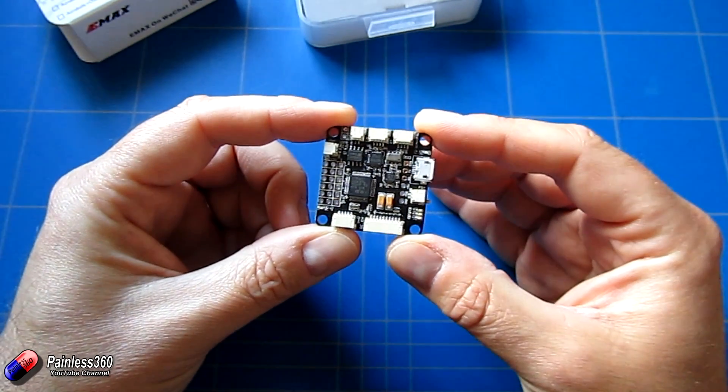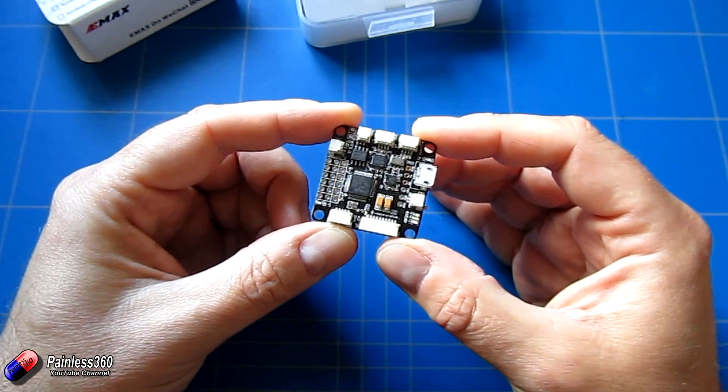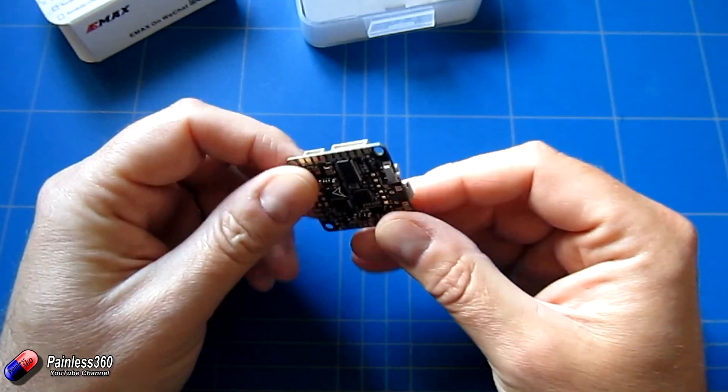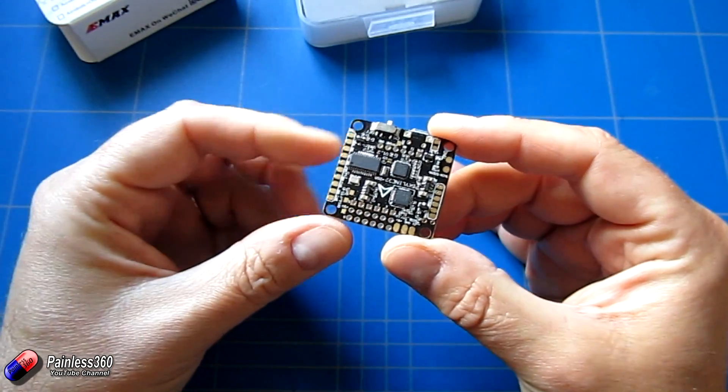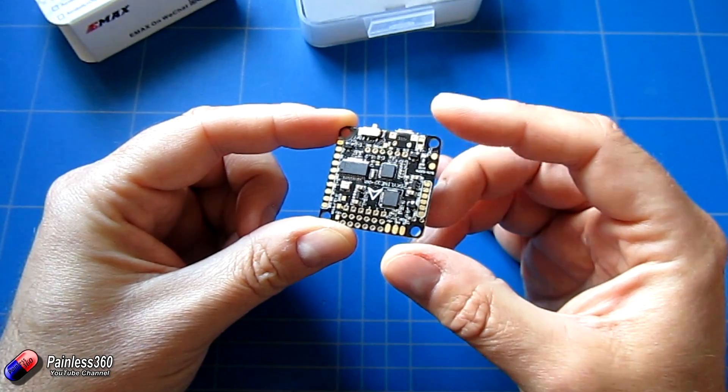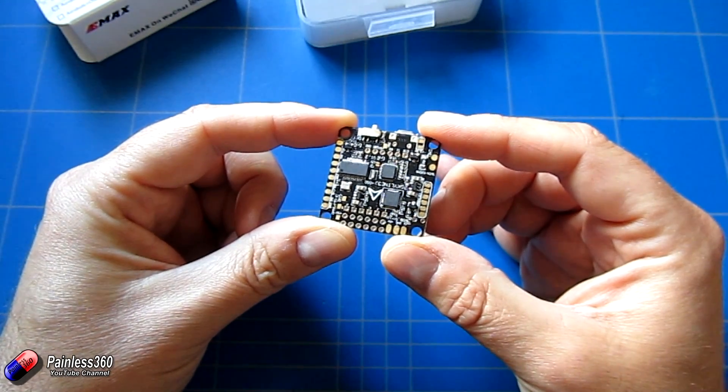The top of this looks like a pretty standard Naze 32 flight controller with all the standard pinouts you would expect. On the back you have the max chip and some of the other bits and pieces there for the on-screen display.